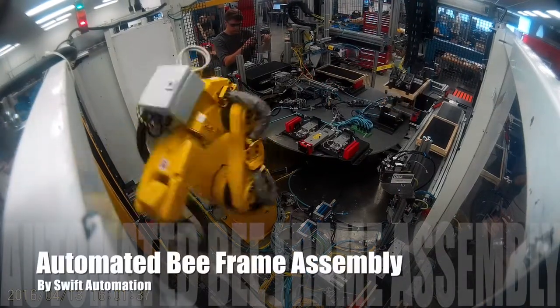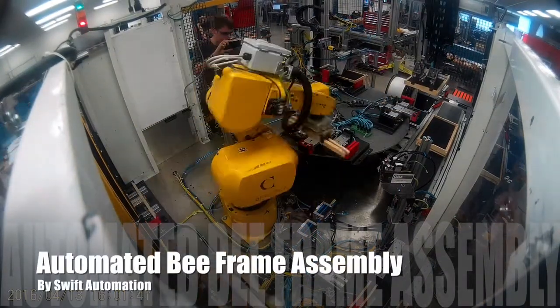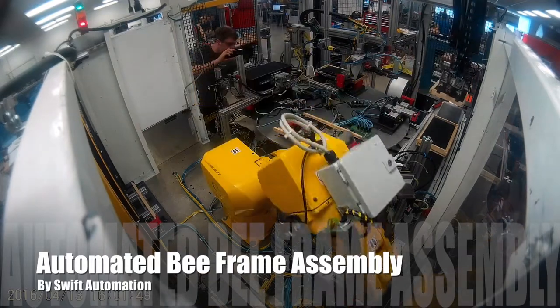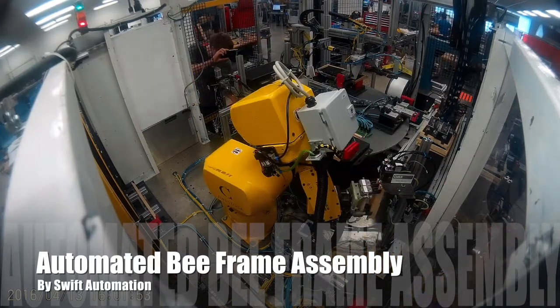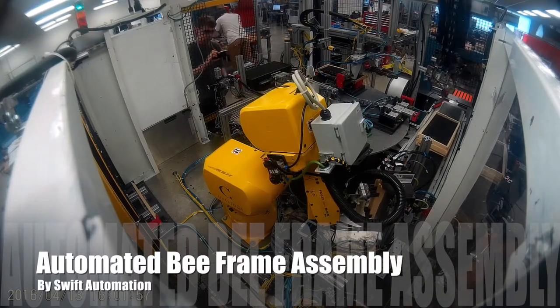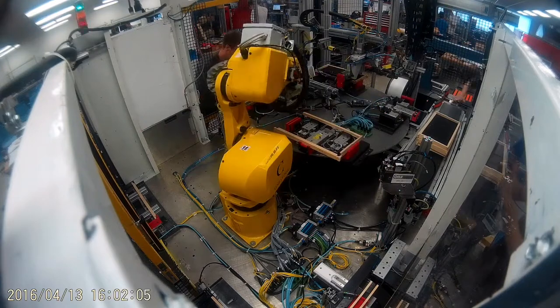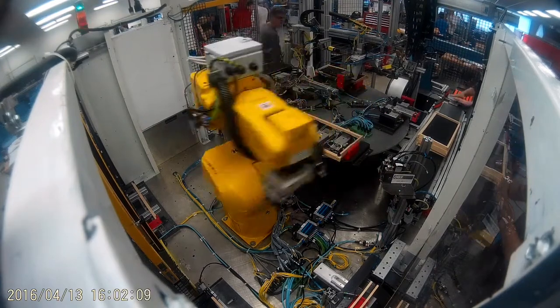At the heart of any beehive is the B-frame. These B-frames are in high demand in the honey industry and require a great deal of manual labor to manufacture. Our team, Swift Automation, has designed and developed a cell to automatically assemble these frames at a rate of one frame every 30 seconds.